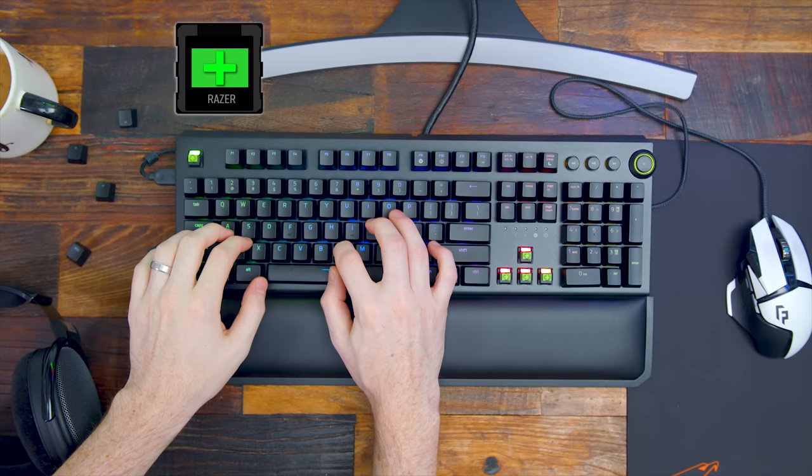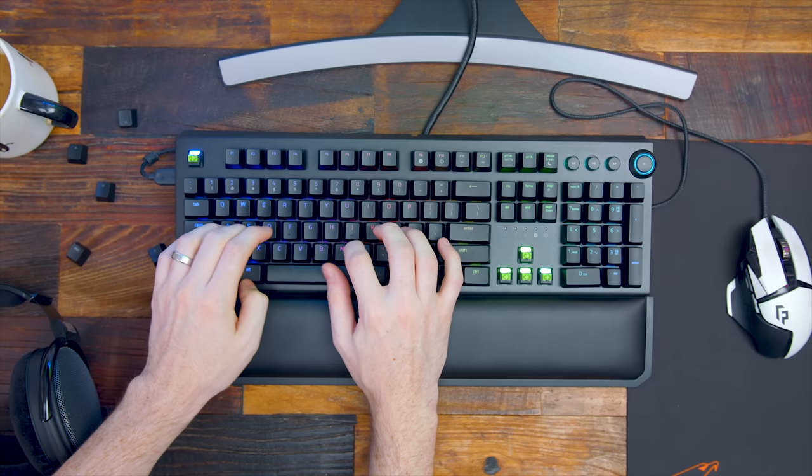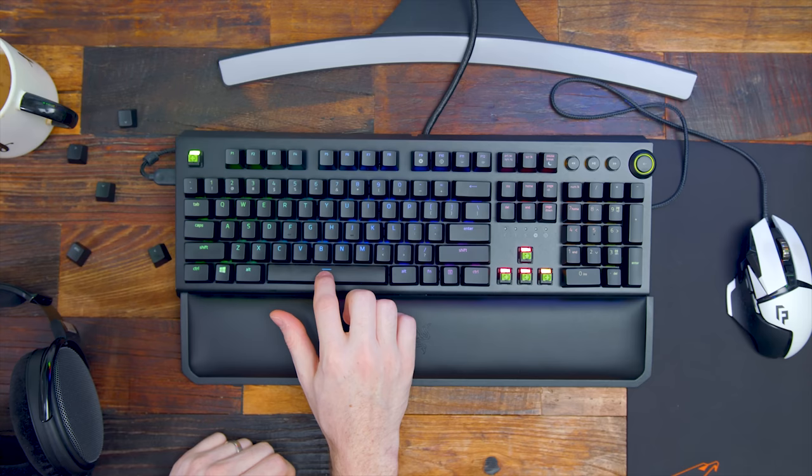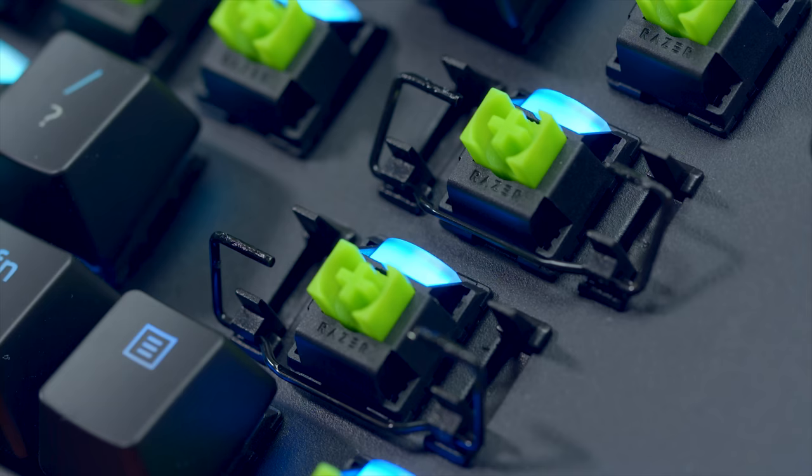While the Huntsman Elite had those exclusive purple optomechanical switches, they're now bringing it back to their usual lineup of Razer green, orange, and yellow — the smooth and linear ones, the silent switches, and the green being the very loud and clicky tactile ones we're all used to. In this unit we have the green switches. And as you may have heard, they added stabilizers to the larger keys like spacebar, shift, enter, and backspace — they all have these loop stabilizers now so it's not going to be as rattly and loose.